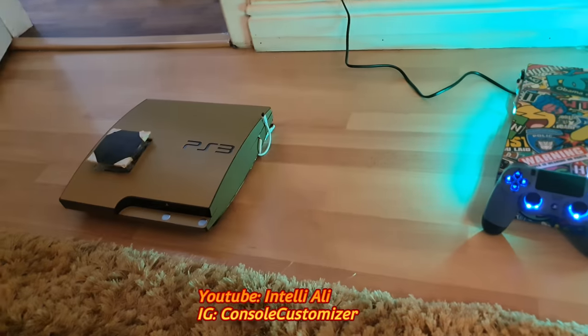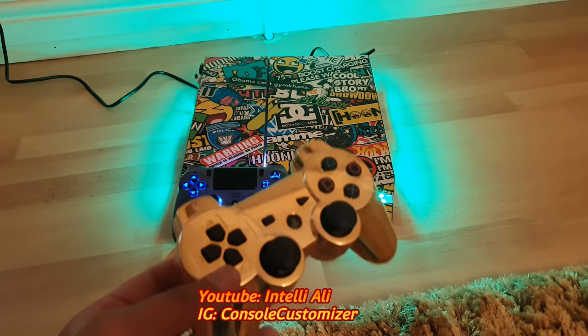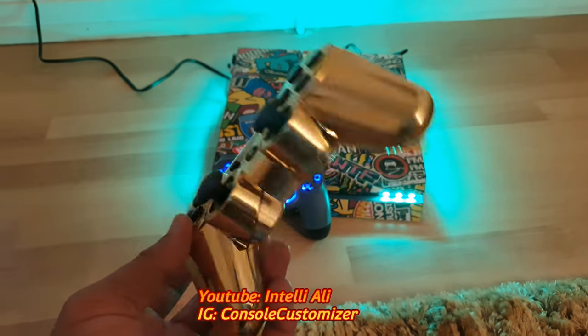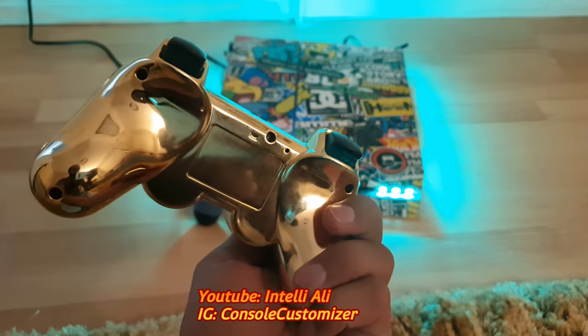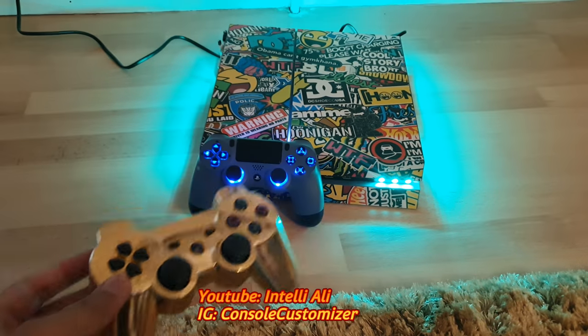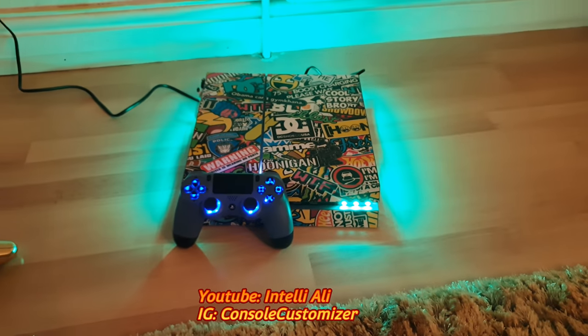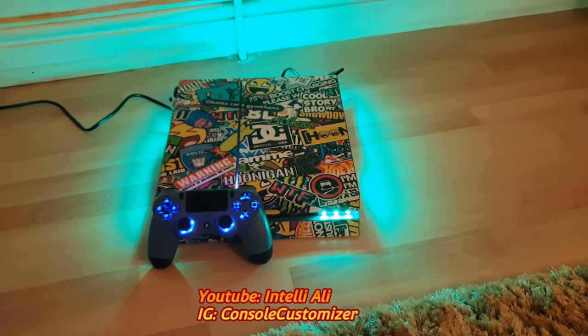This gold chrome controller is for a PS3 — it's for another console I have made. I'm going to make a separate video for this, so stay tuned. You can see me holding the camera in the reflection — that's how super shiny it is. Thank you very much for watching.